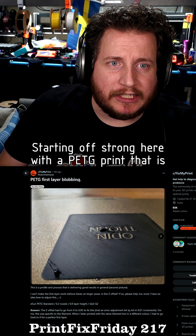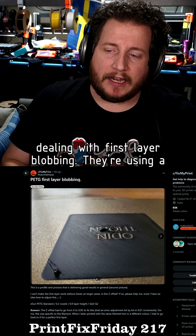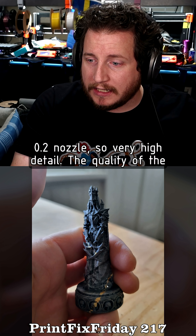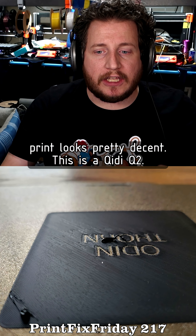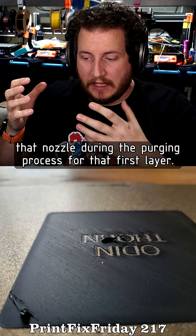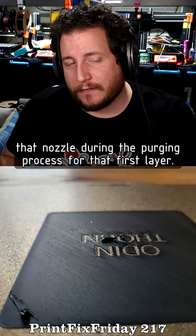Starting off strong here with a PETG print that is dealing with first layer blobbing. They're using a 0.2 nozzle, so very high detail. The quality of the print looks pretty decent. This is a Bambu Q2. Those machines don't do a great job of cleaning off that nozzle during the purging process for that first layer.